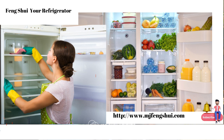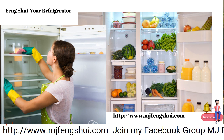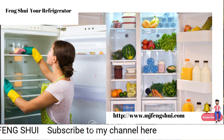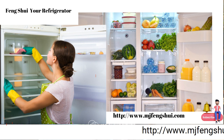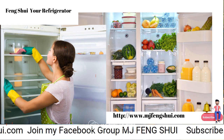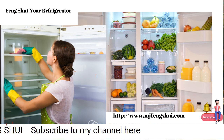Each of us has a health sector in our home according to our chart, and we also have a health sector for each person individually. Most of us have never looked at the refrigerator as being a health sector, so I want you to add your refrigerator as a health sector. Nutrition plays a big part in our health, and if our refrigerator is part of our health sector, shouldn't it have a healthy energy?